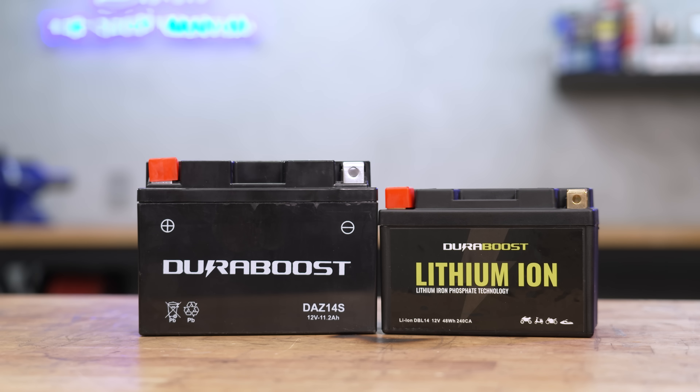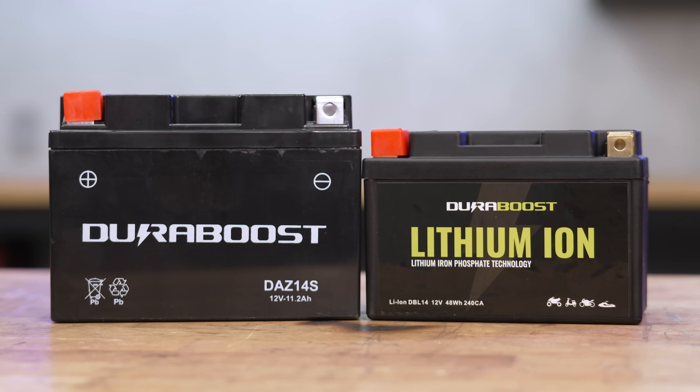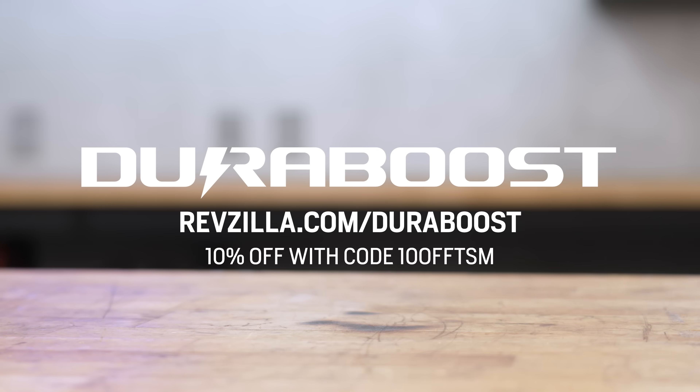This episode of the Shop Manual is powered by Duraboost batteries. Get 10% off your Duraboost purchase at RevZilla.com with discount code 10OFFTSM.